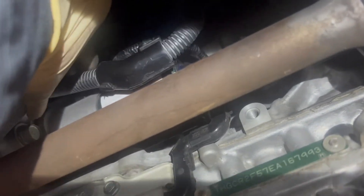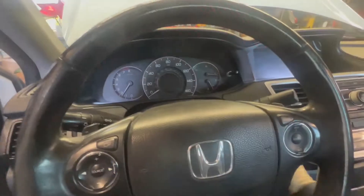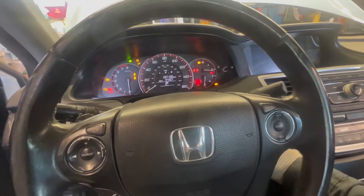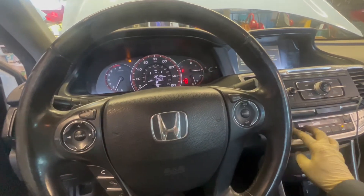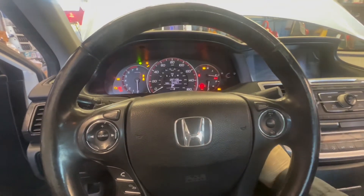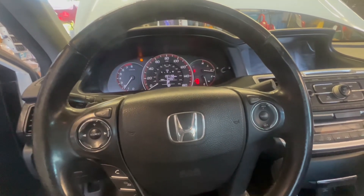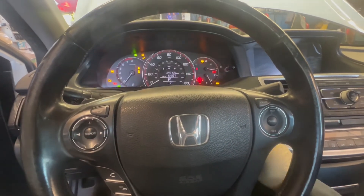There you go — that's it. Everything is connected back in: the battery cable, the connector, the clips — everything is back on. Now reconnect the negative terminal and start the car. The car starts right up. Before, when I would turn the car on like five or six times, it would not start maybe two of those times. Now everything is good.